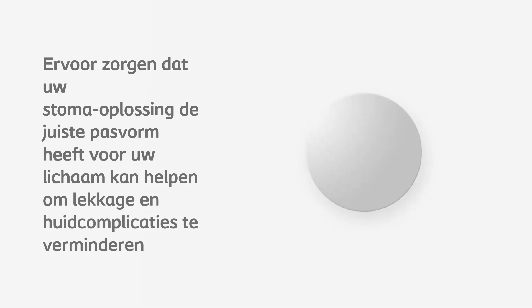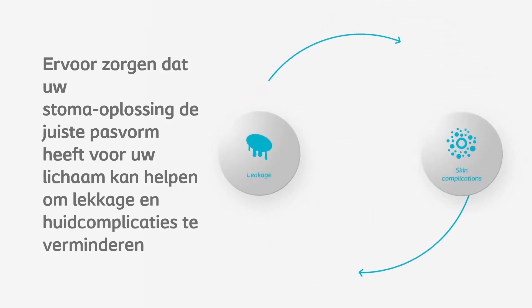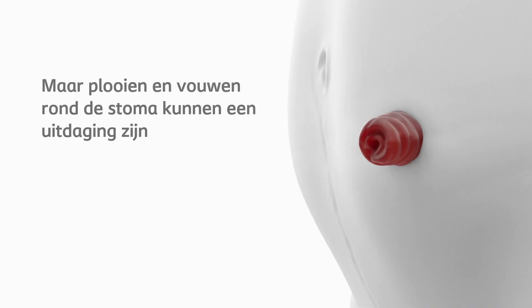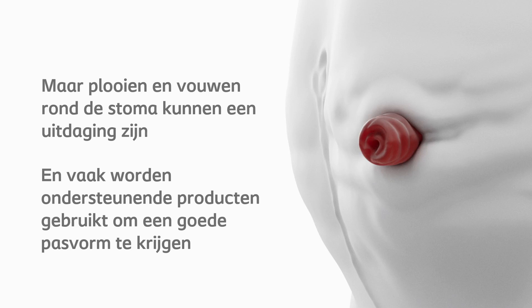Ensuring your ostomy solution has the right fit to your body can help reduce leakage and skin complications. But creases and folds around the stoma can be challenging, and supporting products are often used to achieve a snug fit.